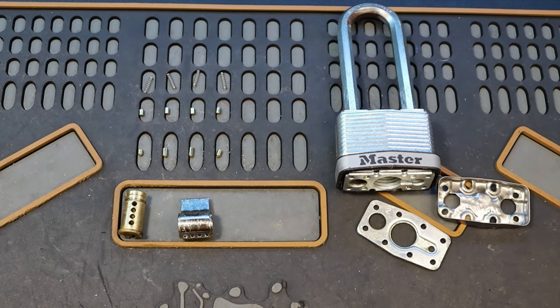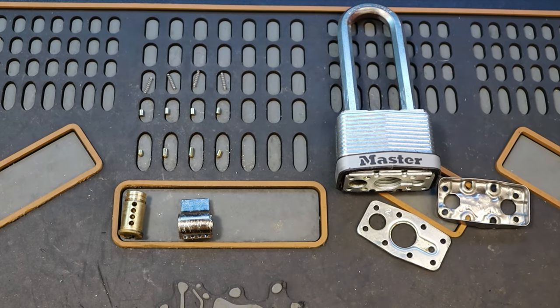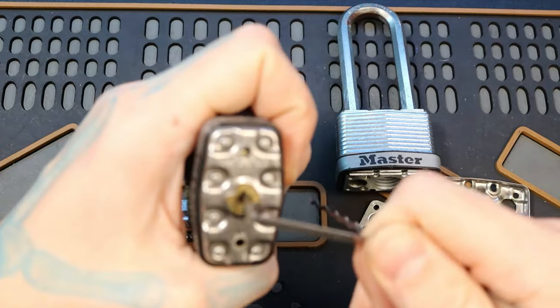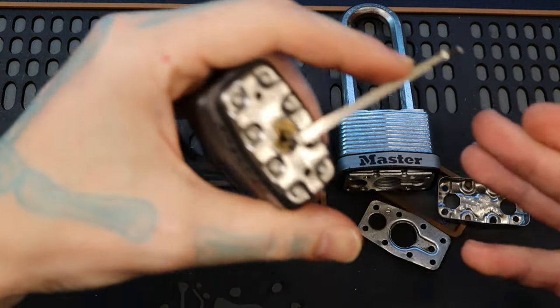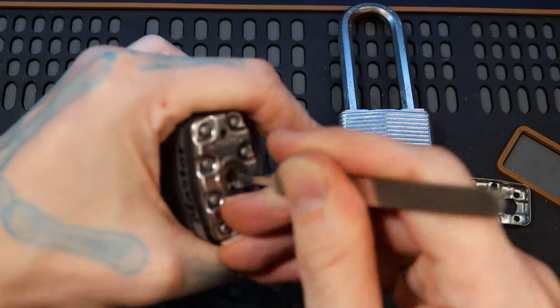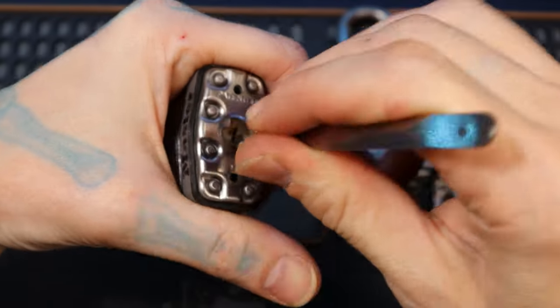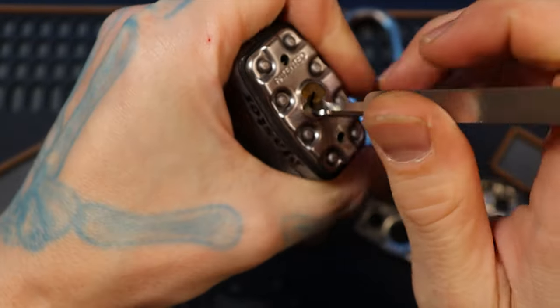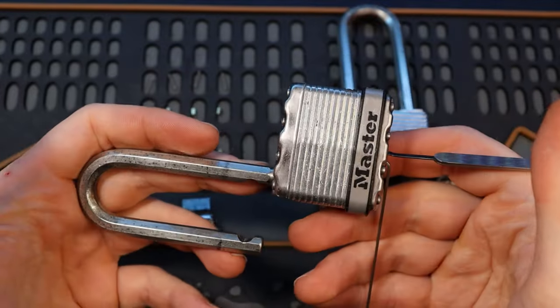Hello world, this is LockpickingDev. Today I have a Master Magnum M1. To make sure we're doing a lock picking video, let's pick one open real quick. I'm going to just use a rake because it is a Master Lock and honestly we just don't need to spend that much time on it.